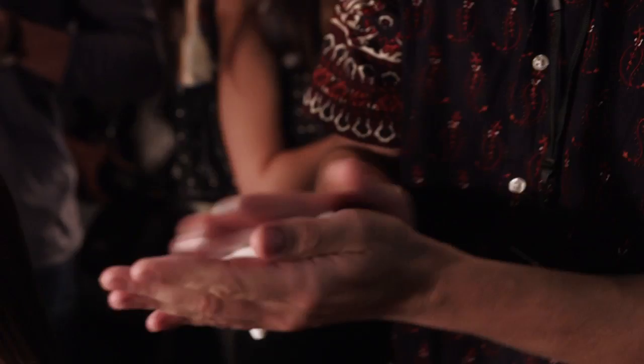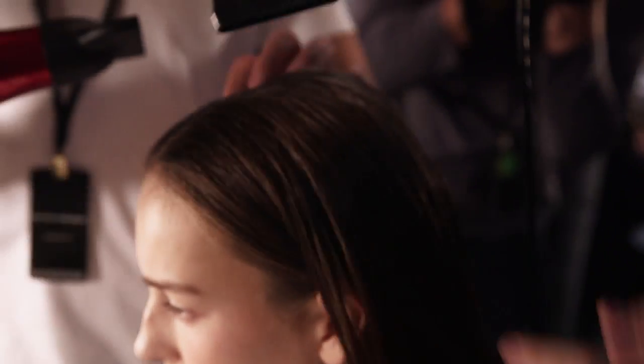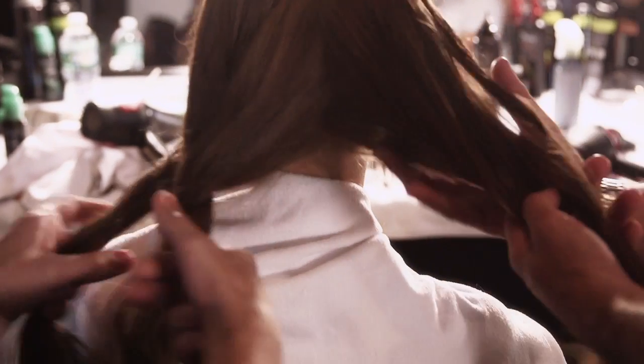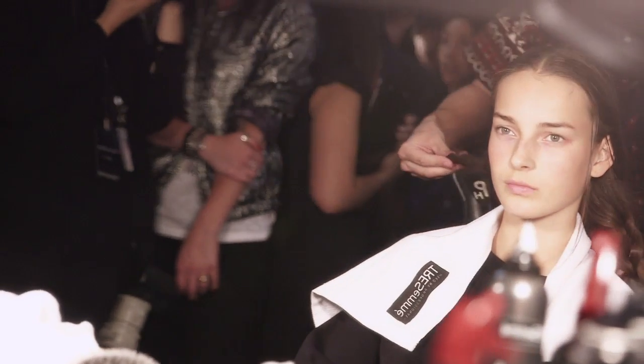We're going to start by using some of the climate protection mousse. Then we're going to split the hair into two sections, very messy. We're just going to plait the hair very, very loosely. We're going to open the plaits to give the hair that kind of texture that you would naturally get. We're just working with their natural movement that they have in their hair.